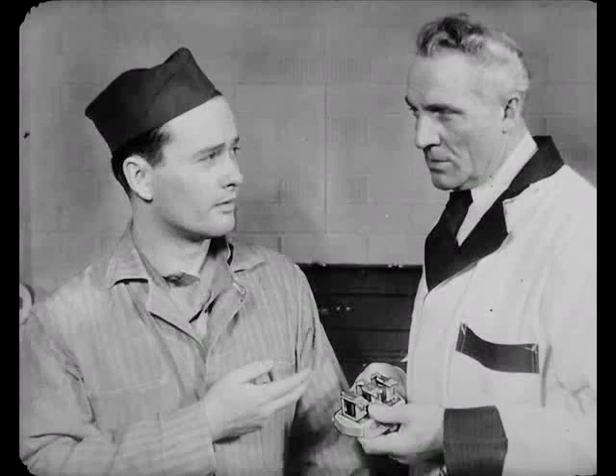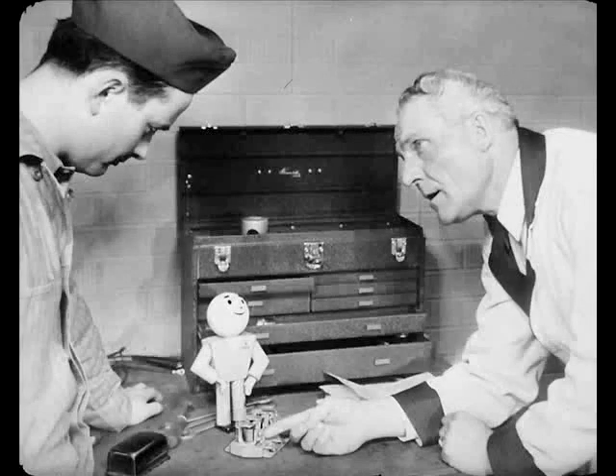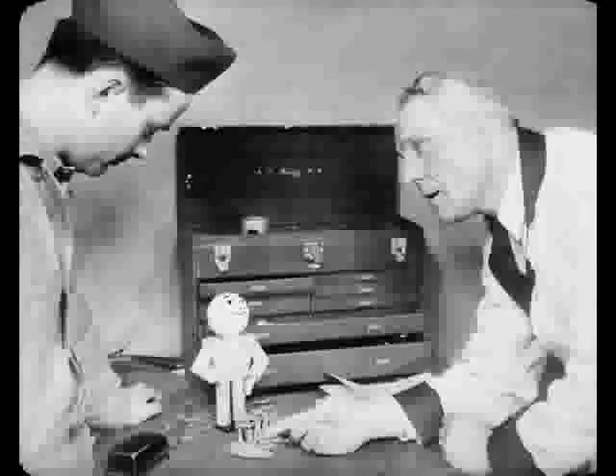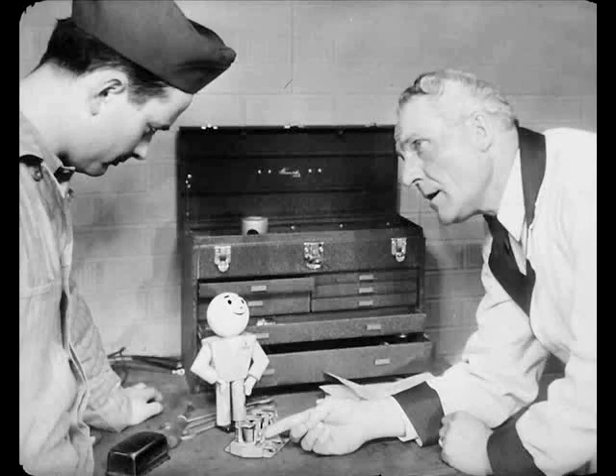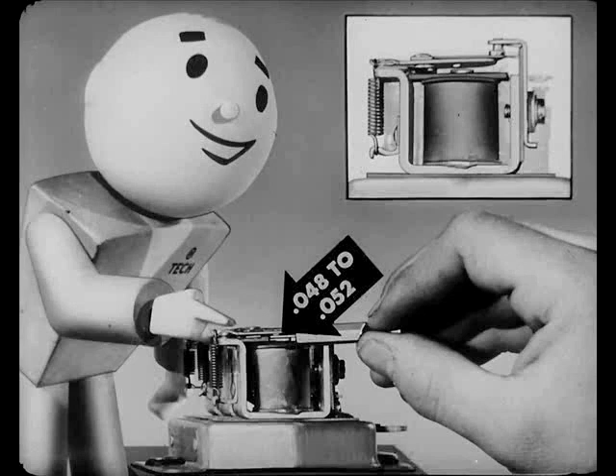Do the clearances vary for different kinds of regulators? No — they're all the same for these BRP-type regulators. There's a data and specifications chart in the reference book that'll give you all the information. If the current and voltage regulator points need it, file them the same as the circuit breaker. Then check the gaps — your armature air gaps should be 40 to 52 thousandths of an inch, and they've got to be gauged on the point side, right next to the small armature stop.